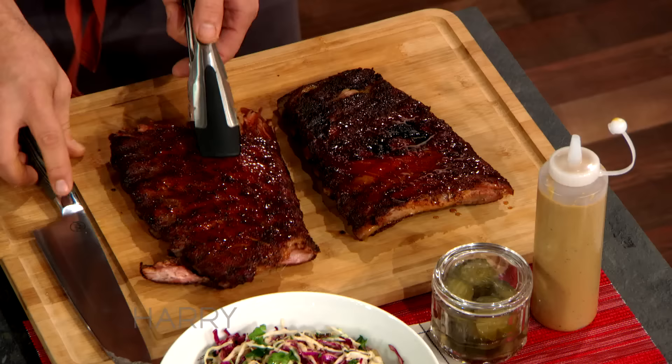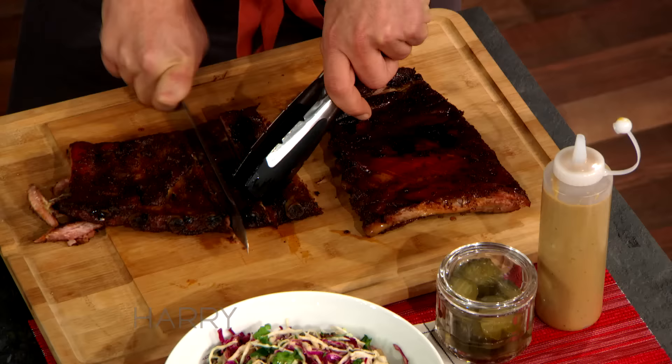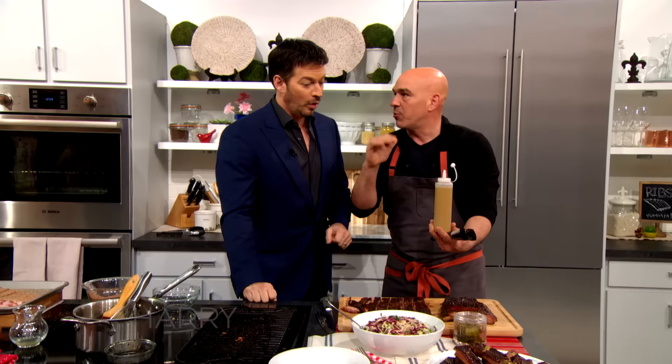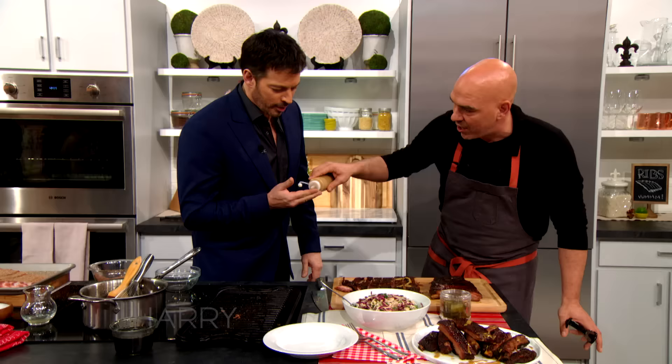I like a St. Louis cut because I think it has more flavor than a baby back. So we just cut straight down right through those bones. We don't sauce, but we put some sauce on the table if you like it. In Cleveland, we're known for our ballpark mustard — when you go to a baseball game in Cleveland, you don't get yellow mustard, you get brown mustard. So we make a brown mustard as our sauce.